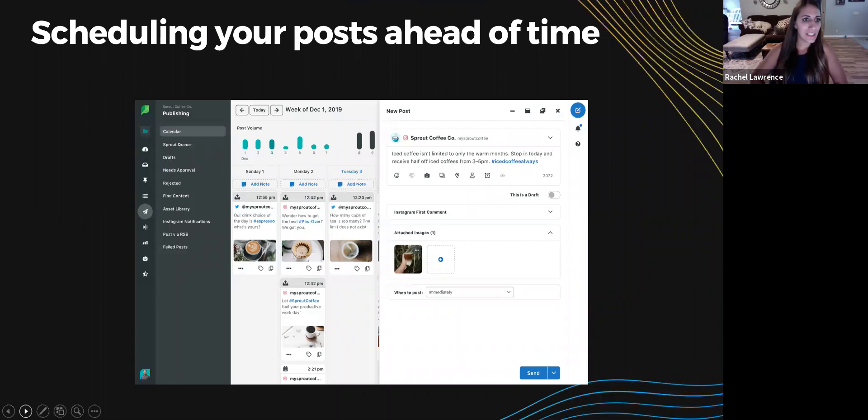Another major Instagram update is the ability to schedule posts instead of having to manually remind yourself to post. However, to utilize this feature you need a third-party tool such as Hootsuite, Sprout Social, or Social Flow — and this is only possible with an Instagram business profile. Sprout Social is my favorite — you can see everything scheduled across the week, how many times a day you're posting, and pull a very robust analytics report.